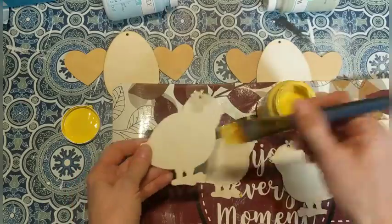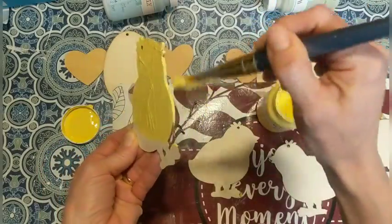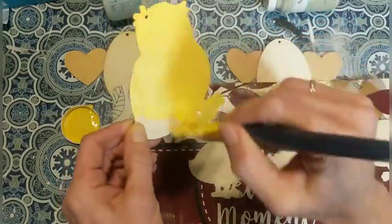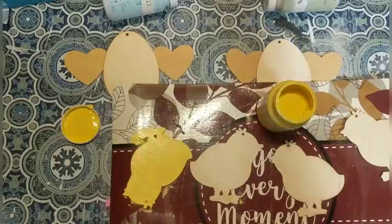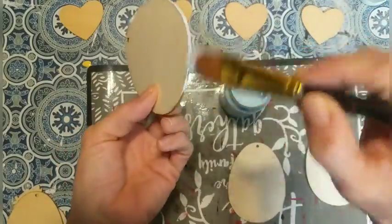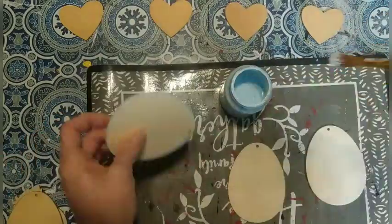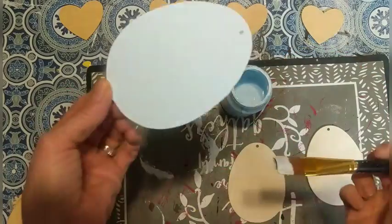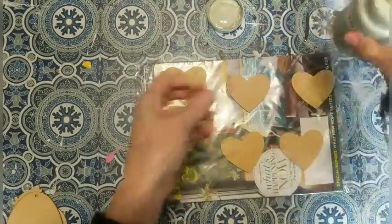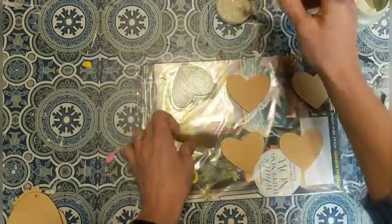I decided to use this chalk paint in the color maize to paint all of the chicks. I wanted this garland to be more spring rather than Easter, so I chose not to use the bunny shapes — I just decided to do birds and eggs with the hearts. I'm using chalk paint in the color pool for the three eggs and then celery, which is the light green, for the hearts. All together I used three eggs, four chicks, and six hearts for my garland.